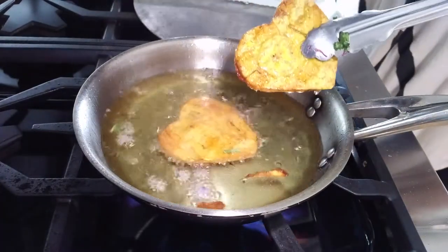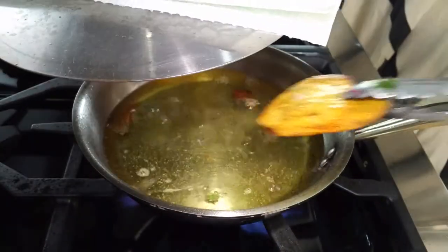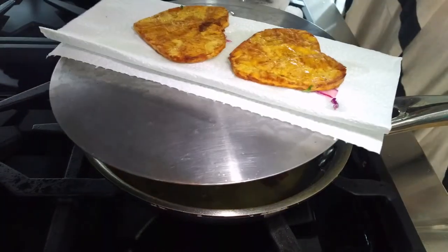put them over paper towels. That way they're not going to be greasy, but they're going to be crispy, crunchy, and delicious. Look how beautiful!